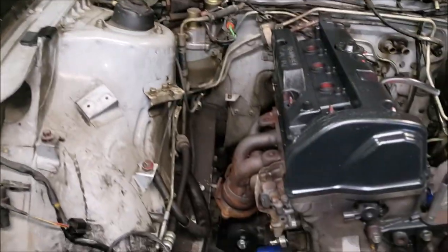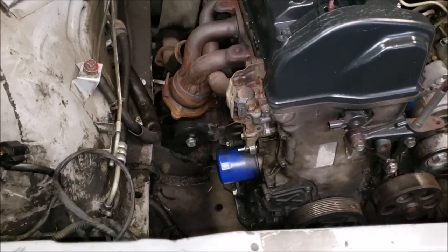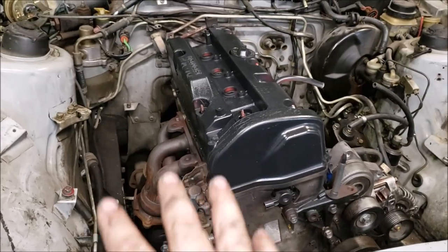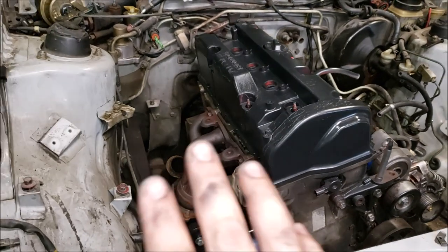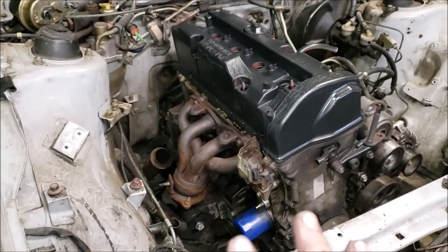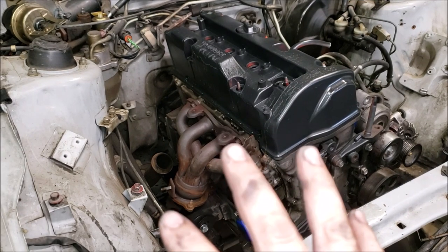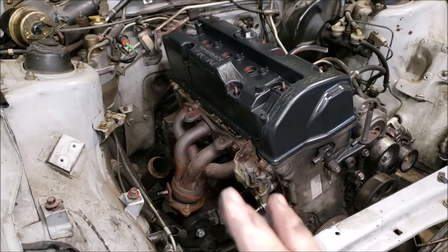We're going to hook up the welder and finish up the crossmember for tonight. As an update on our turbo setup, we decided to go budget on it. We're going to use a no-name brand header that's meant for something like an RSX - it's a bottom mount but we do prefer top mount, so we're going to modify that one too. It's made of stainless steel so there shouldn't be any trouble welding it up.